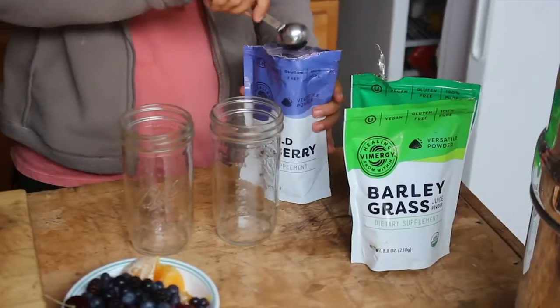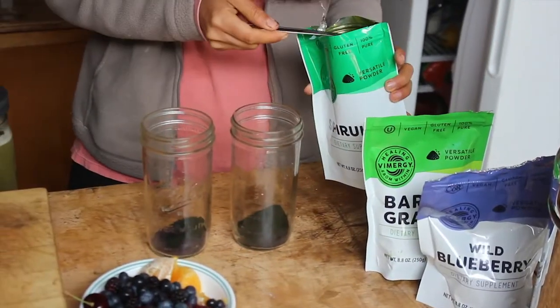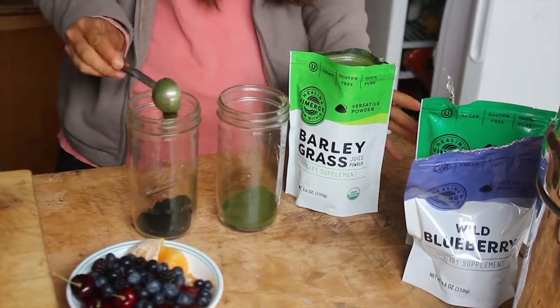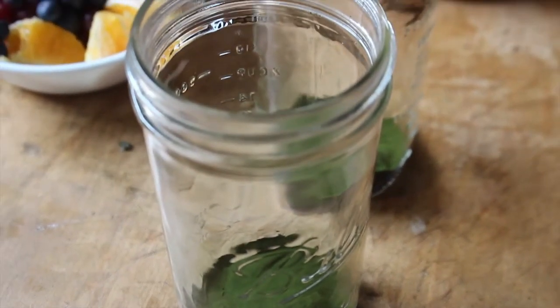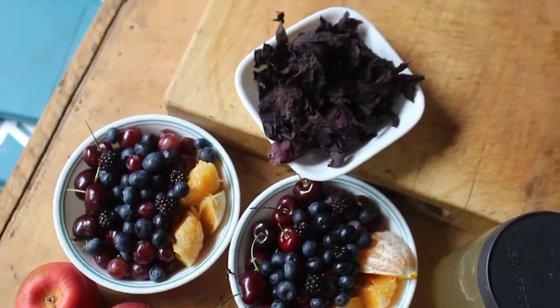After the melon, we move on to the heavy metal detox smoothie. Since we're off-grid right now and don't have enough power for our blender, we're doing a modified version: wild blueberry powder, spirulina powder, and barley grass powder with water — the powders are from Vimergy. We'll bring in the dulse and cilantro at other parts of the day to incorporate all five ingredients of the heavy metal detox smoothie.